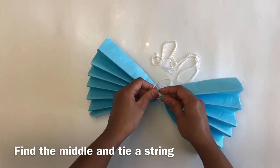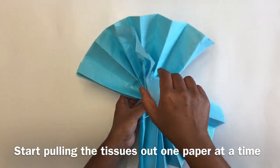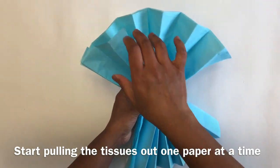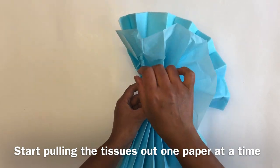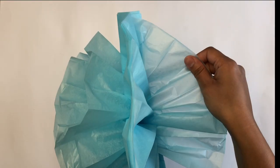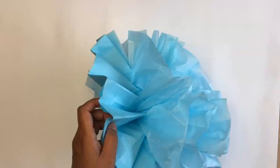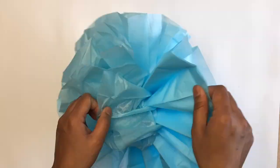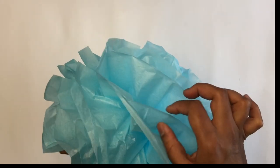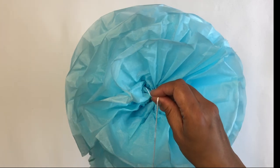Tie a string in the middle so that you can use it to hang later. Now very carefully you need to pull the tissue papers one by one towards the center. Continue to do this on both sides with all the tissue papers until it looks like a fluffy tissue ball.